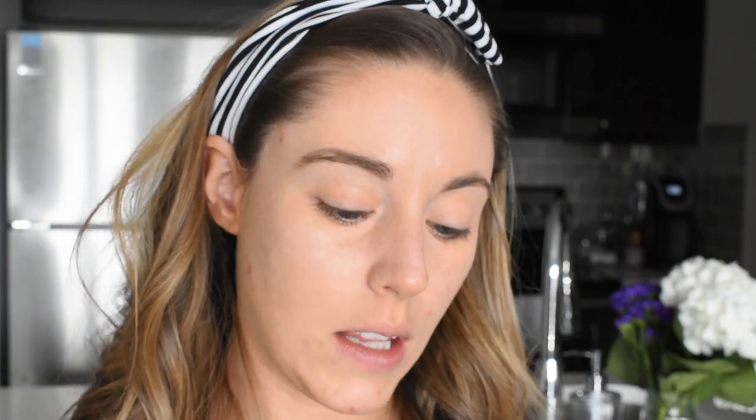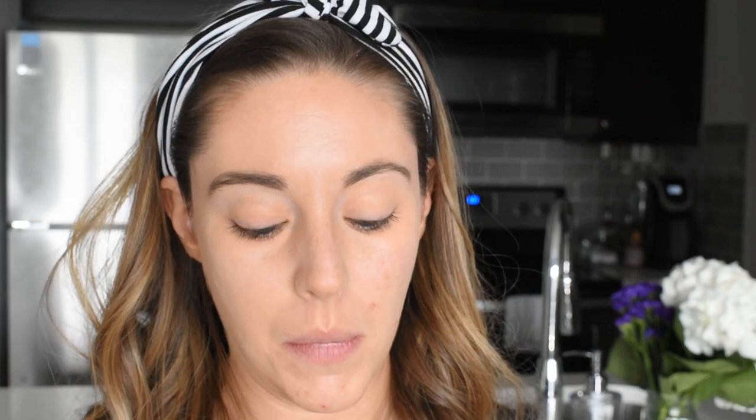Did it brighten up around my eye? You'd be the judge. The next thing I'm supposed to do is go in with an HD liquid powder. One of the problems with HDTV is the shine, and I sweat all the time. I have pretty dry skin but when I'm out in the heat for so long I get really shiny, and then when I try to pack on more foundation on top it ends up looking slick and not good. This is what she says will help eliminate the shine, especially with HD television.